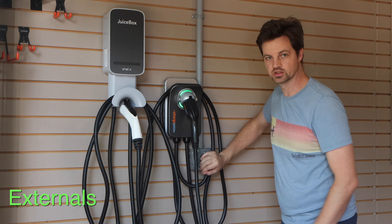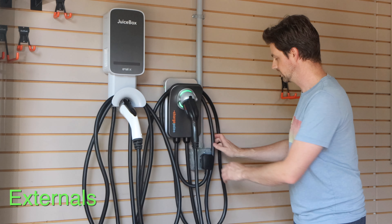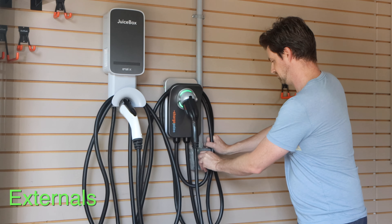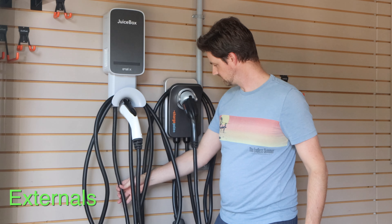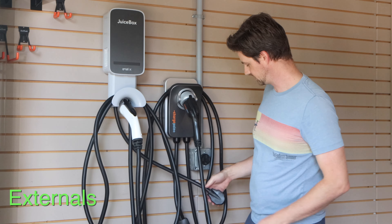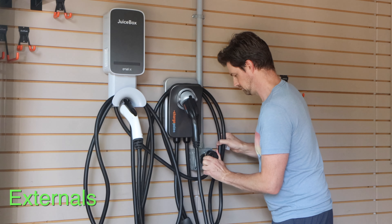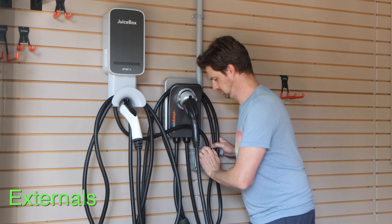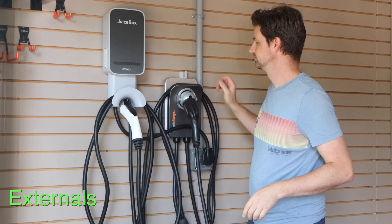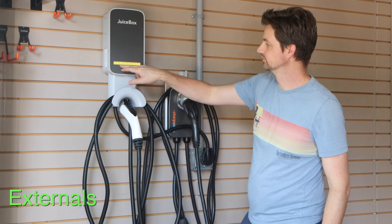That's it for exterior features. The cord on the ChargePoint is quite a bit shorter — you only get about 16 inches less than the JuiceBox, so that's also a thing. I'll plug in this one so you can see the lights — trying not to fry myself. There's the yellow light on this one.